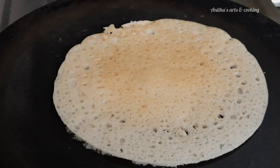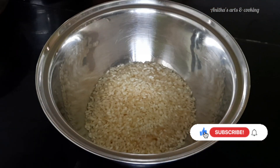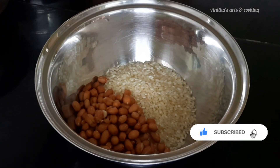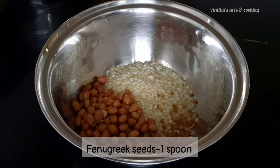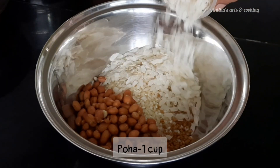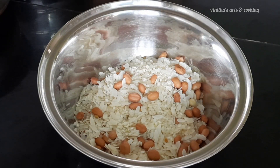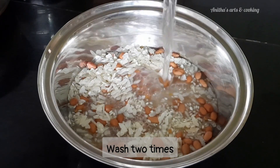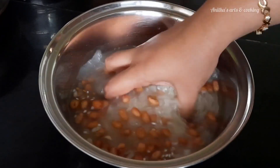I'm going to show you a mixing bowl. I'm going to add 1 cup rice. Then add 2 cups rice and mix this rice together.